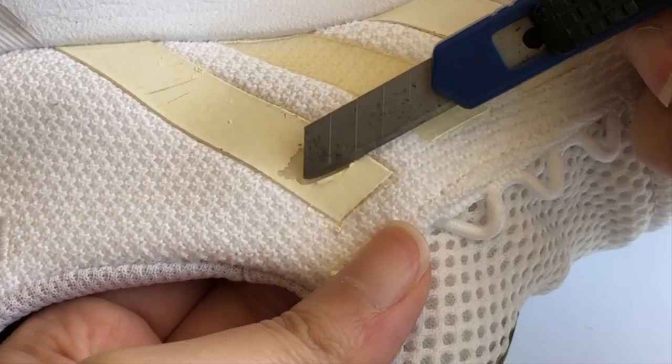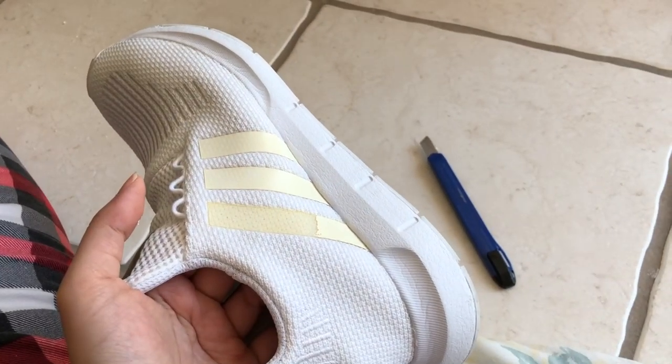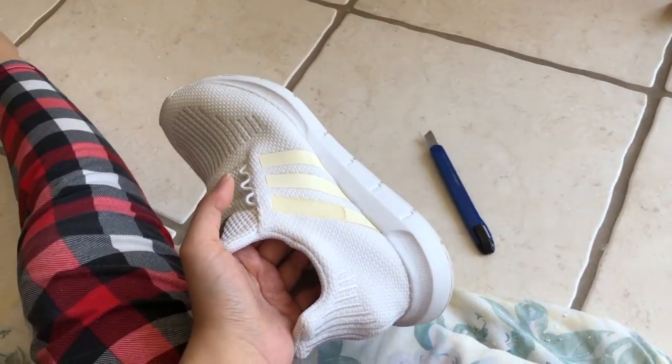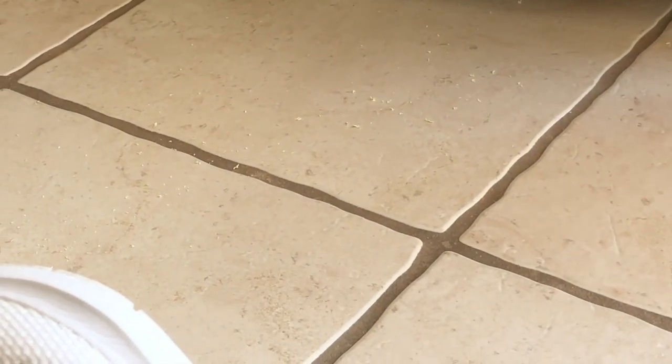Y'all seeing this right now? This is so freaking tedious. This is taking me way too long, and yes, I am sitting on the floor with my PJs. But oh my gosh, look at the mess I left all over the floor — I'm gonna have to clean all that up.